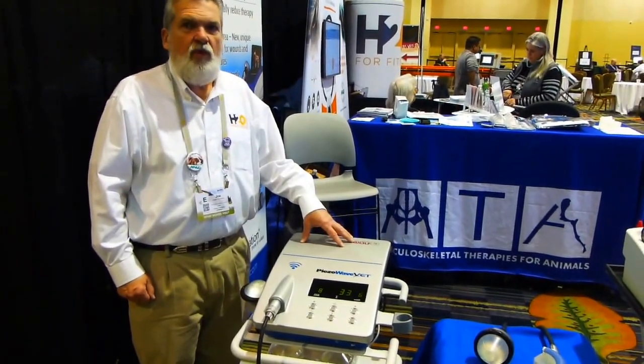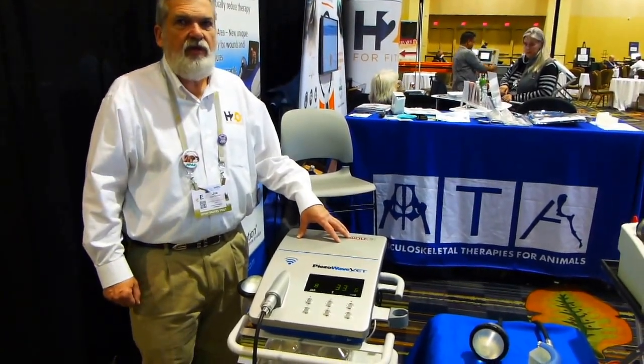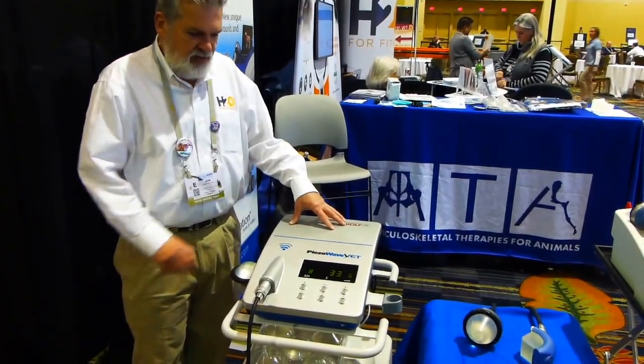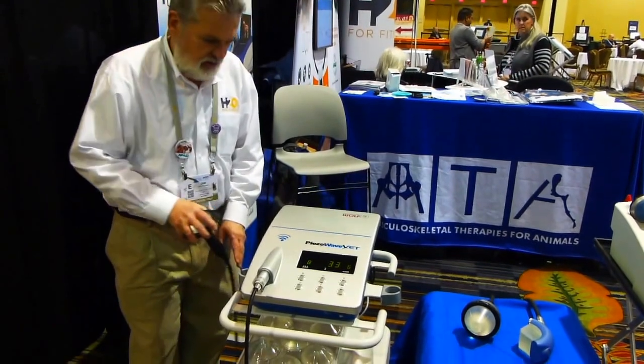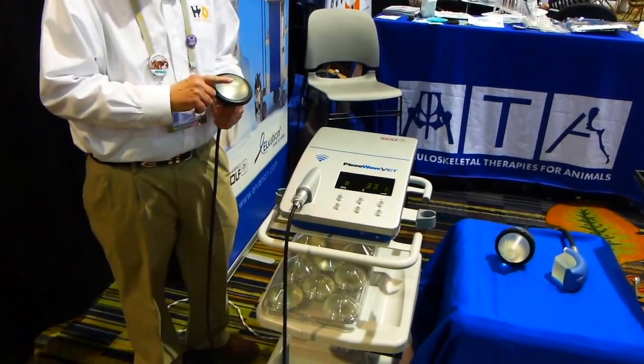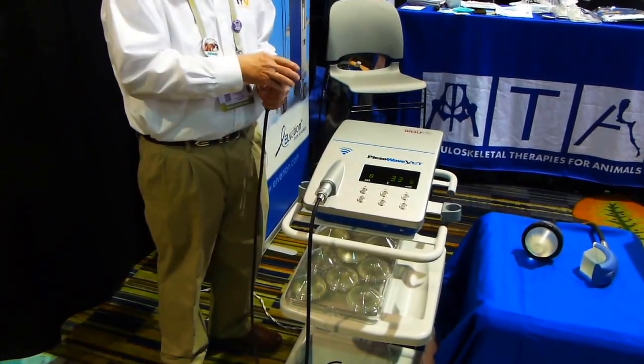This is the PH-Wave VET-1 Extracorporeal Shockwave Therapy device. This is our entry-level shockwave therapy. You can use two different therapy sources, either the F10G4 or the F7G3.